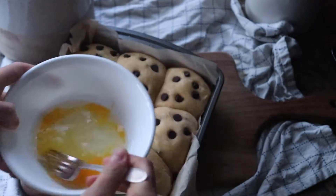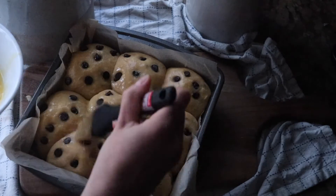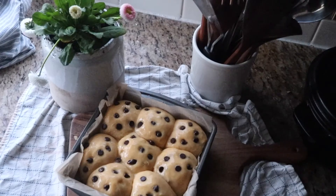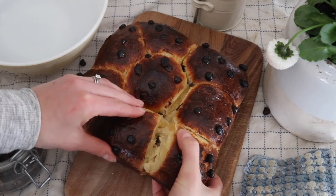Then take an egg, whisk it up with a fork, and use a brush to spread it over the buns — this creates that really delicious glaze on the top. Then cook at 425 degrees for about 25 minutes. It often happens that the top of the brioche gets very dark brown. You do want a dark brown color, but if it's getting more black you can put some foil over the top so it's not burning while it still cooks on the inside.